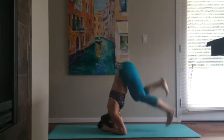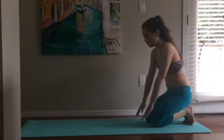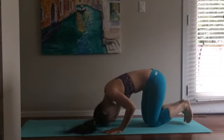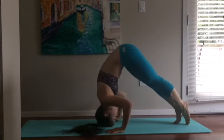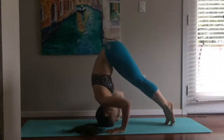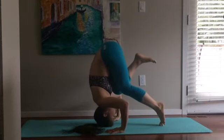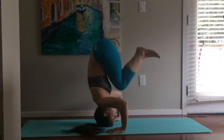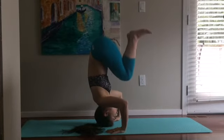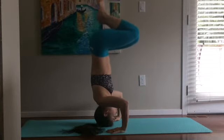When you feel ready to come down, just come down the way you went up — nice and slow with your knees bent. Once you're ready to tackle the next one, it's a little more difficult, but it is possible with practice. It took me a few months to figure this out. You put your hands down on the mat and your head — kind of like a tripod — and make your way up just the same as before.